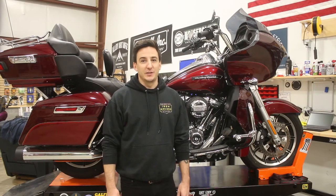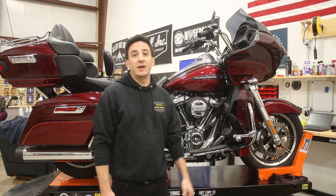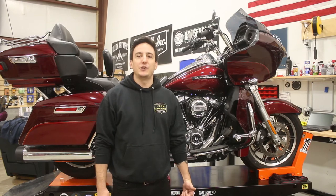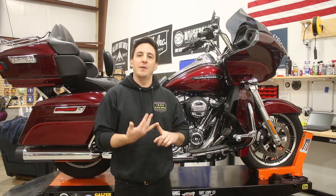Hey, what's going on? Shep here at Iron Anchor Cycles, and we are back with another project. Today, we've got a Road Glide Ultra here on the bench, and we're going to be doing an SNS cam chest installation on it. For this particular project, we're going with the full complete SNS winter power package, which includes the oil pump, cam plate, as well as an SNS 475 cam.